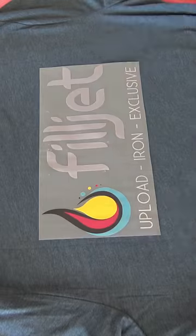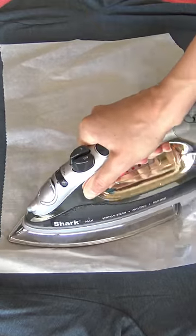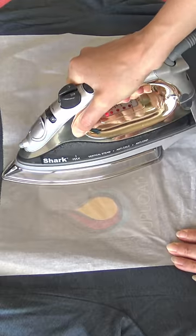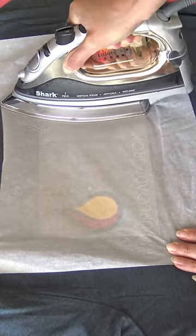Place the DTF transfer and cover it with parchment paper. Apply pressure for 20 seconds for cotton garments. For larger images, work on it section by section.